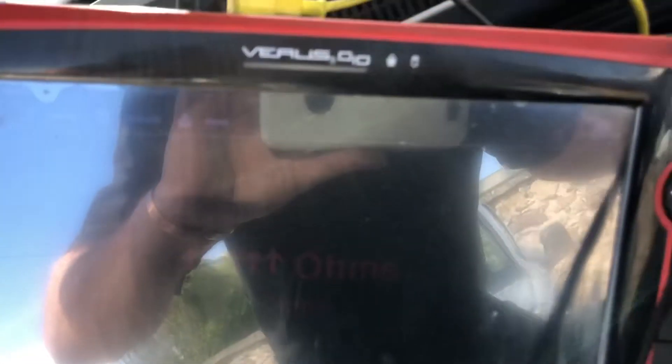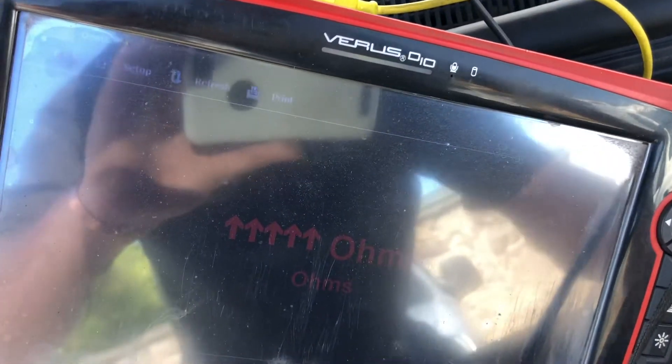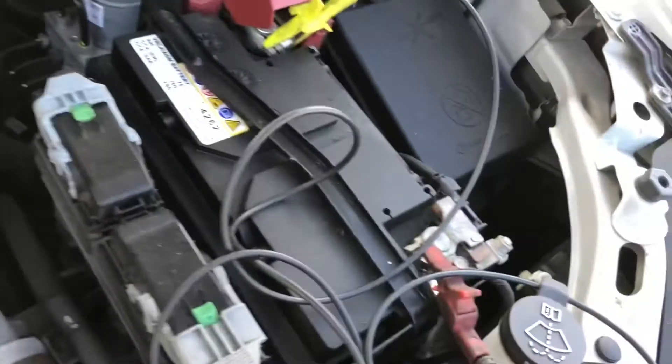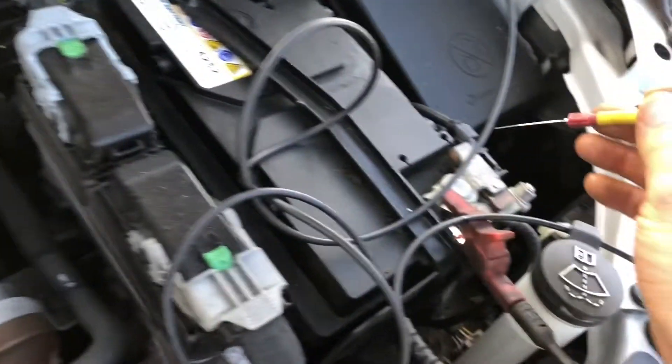Using an ohm meter this time — it's going to be a little bit hard to see because of the glare. Using a graphing multimeter, on this occasion we're going from battery ground and we're going to the glow plug. I'm just going to verify — and we have minus one ohm of resistance because I didn't zero my meter.